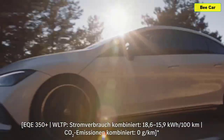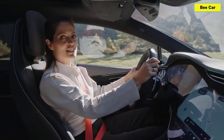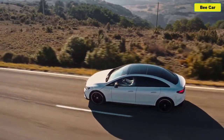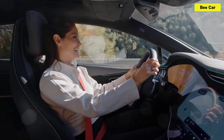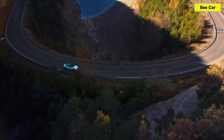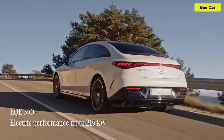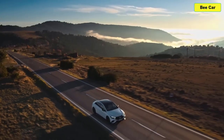Mercedes have been producing premium business saloons for decades, and now they've taken this winning formula and brought it into the modern era with the EQE and a pure electric drivetrain. We all know the benefits of driving electric, but the first thing you notice when you do is just how quiet it is — so smooth and luxurious, and it definitely helps take the stress out of everyday life. The EQE 350+ offers up to 215 kilowatts of power and, like every car in the Mercedes EQ range, a truly thrilling driving experience.